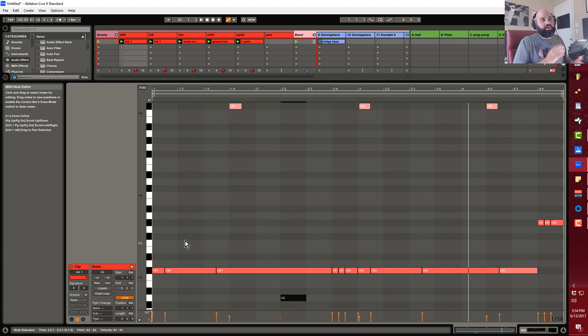Just get an 808 pattern going, get it up and running, and then move on to the next thing. This is CMP with Craftmaster Productions, StudioOneTutorials.com, and this is my Adventures in Ableton. Keep it simple, don't be basic, and we'll see you on the next one.